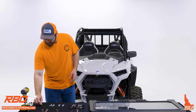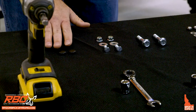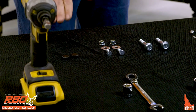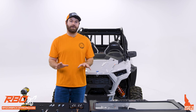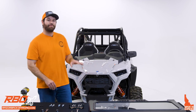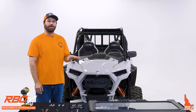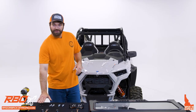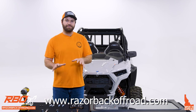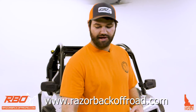We include a couple of rubber plugs, and these are meant for the Polaris aluminum stock roof. This windshield is compatible with both Polaris stock roofs — the plastic roof and the aluminum roof. The plugs are used for that, and if you visit our website you can see photos of how this is installed onto that roof.